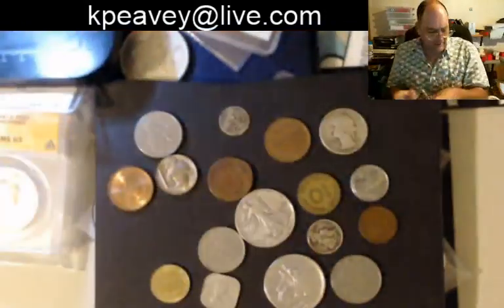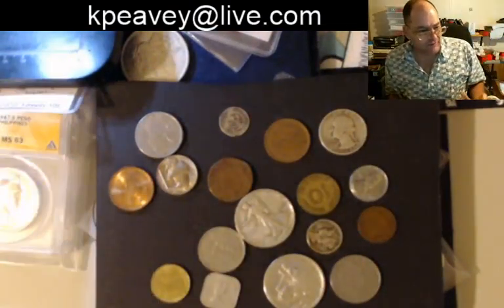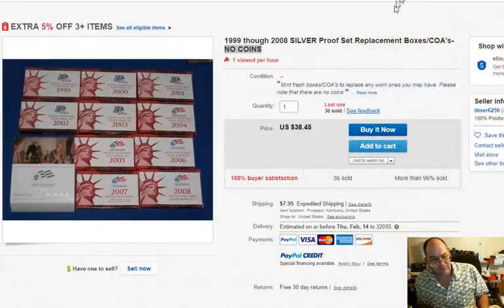Nope, they're gone. The guy is just selling the box. Watch yourself — you've got to pay attention to the detail here. If it says 'only replacement box,' that's what you're going to get. Look for the coins.